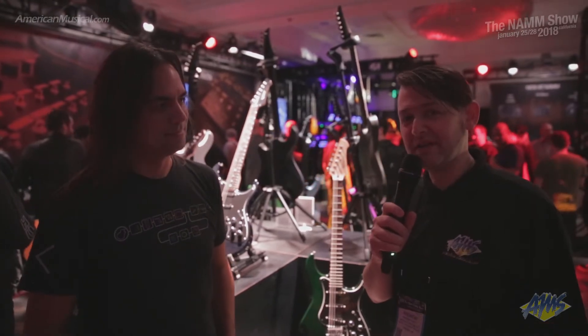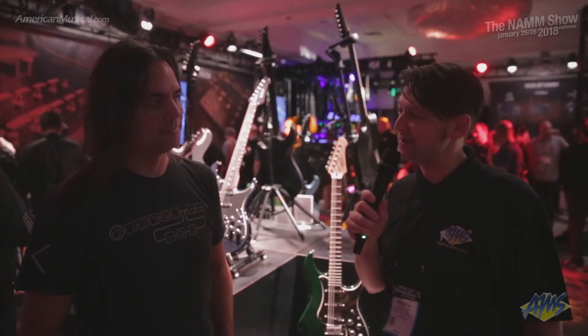Hey guys, what's up? Andrew from American Musical Supply here at Winter NAMM 2018. It's day two and we're in the Line 6 booth. I'm with Andy and he's going to take us through the Variac Standard Limited Edition.